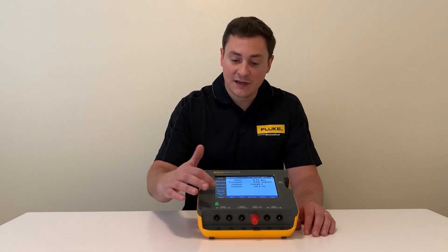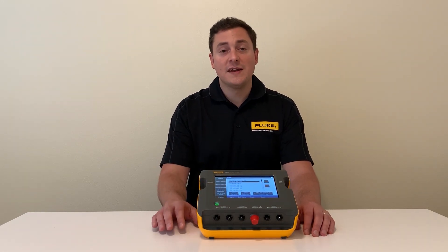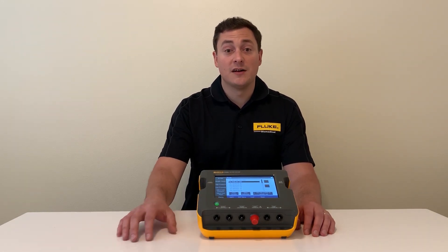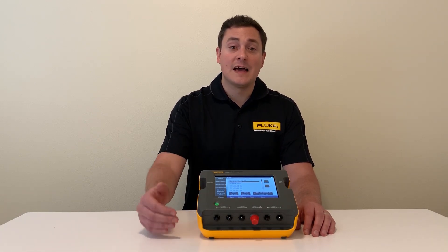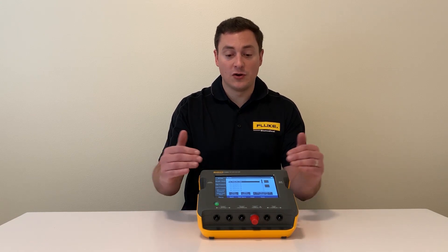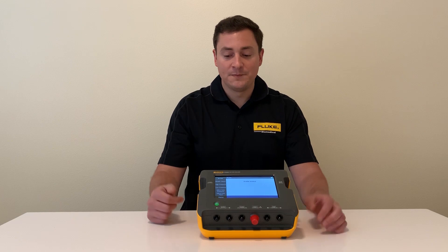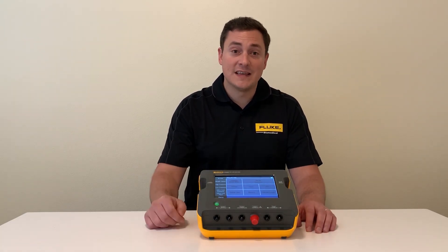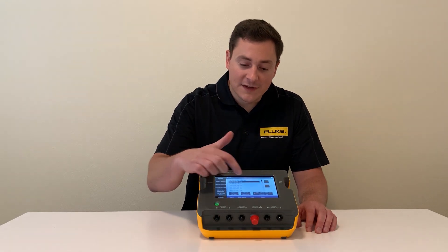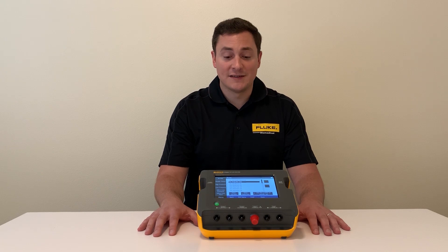The second innovation is test profiles. If you think about your service manual, there are many things that are specific to that brand and model of ventilator. You can program them all into your test profile — gas type, correction mode, units — all of that can be saved so that when you show up to your ventilator, you press load, make your connections, and you're ready to go. You can even save the load part by setting it to load at startup, saving time for every unit you test.